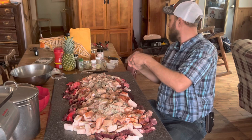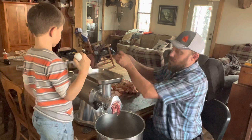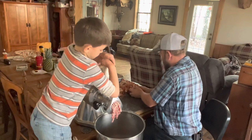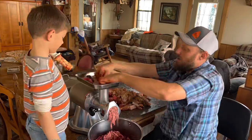It's time to grind, baby, grind! I've got Caleb — he's my official plunging dude. The way we do it is we run it all together: spices, meat, fat, and all. We make the sausage. We got the smaller grinder plate in now, and it's time to run this through again.